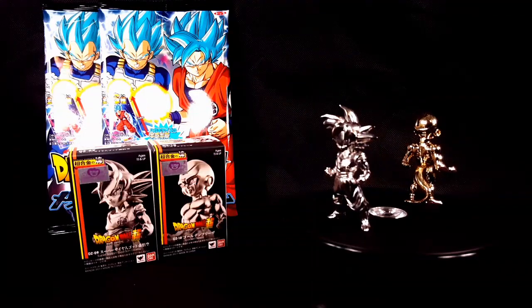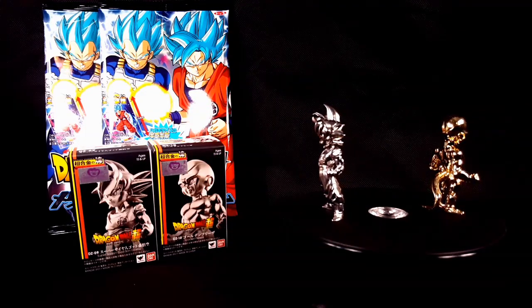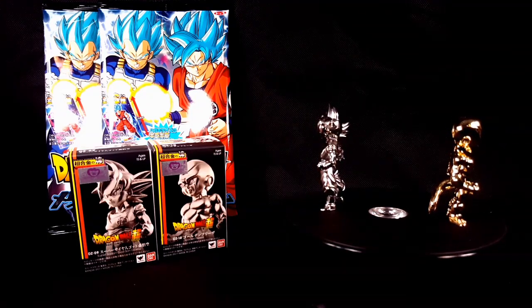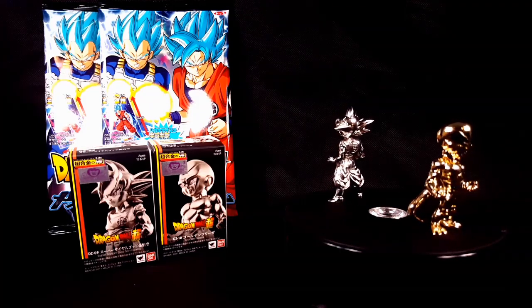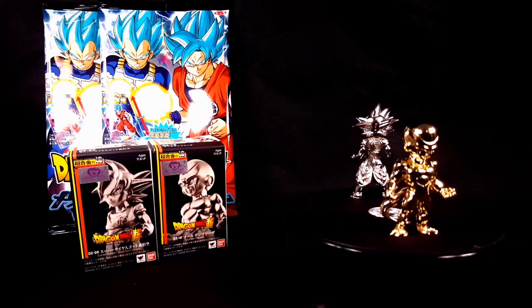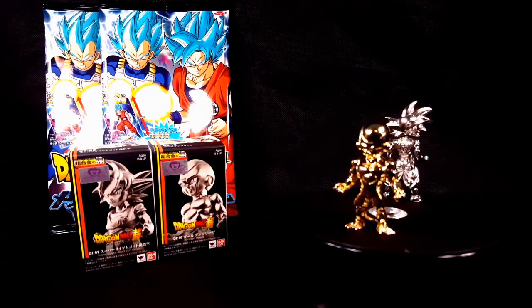Hello everyone, I'm back again with another review on the Dragon Ball Super Absolute Chogokin, Super Saiyan God Goku and Golden Frieza. These are diecast figures. I've seen them around but didn't care to pick them up, but when I visited my local Tokyo discount store they actually had these figures sitting around and they are official, and these figures have won my heart.